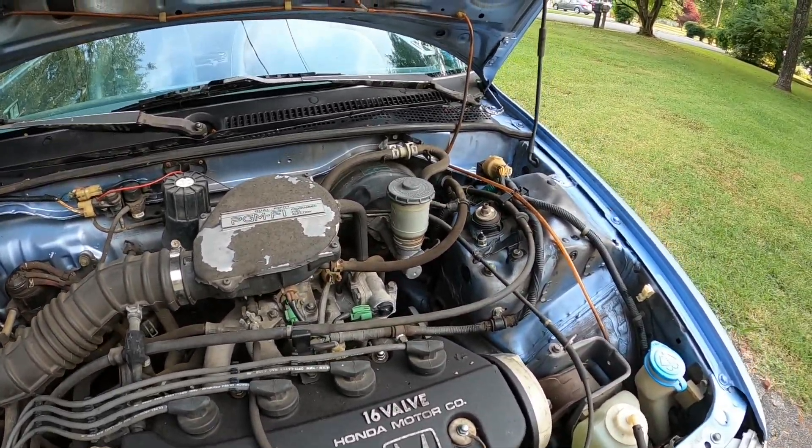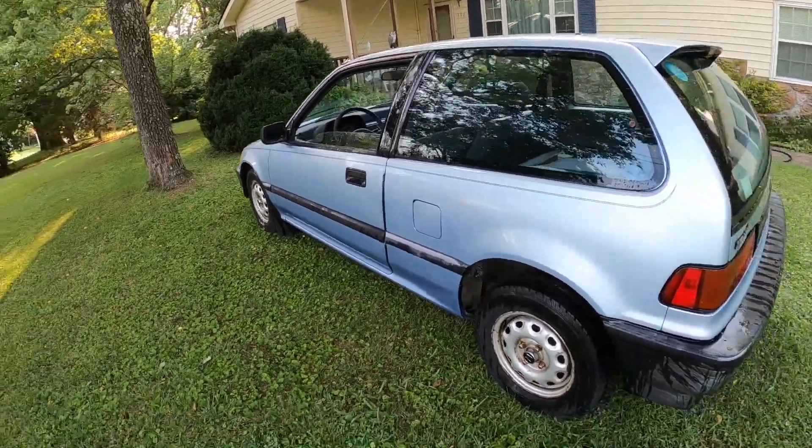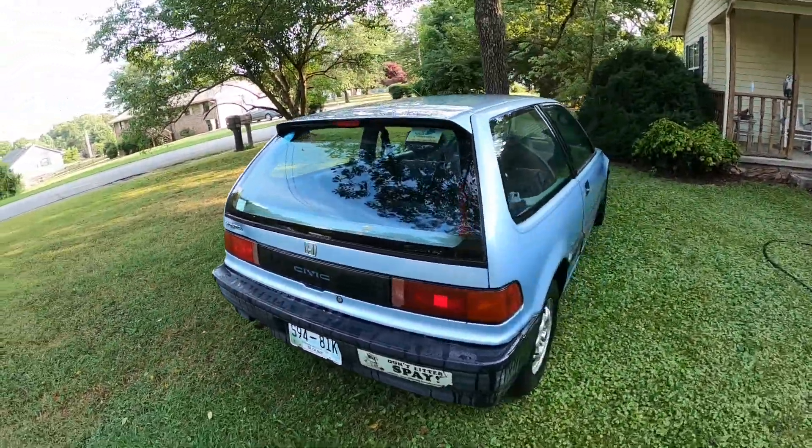All right folks, appreciate y'all hanging out with us today. Checking out my old original 1990 Honda Civic — I'm the second owner. We don't have that much work today, honestly. We just don't have that much to do but clean her up.